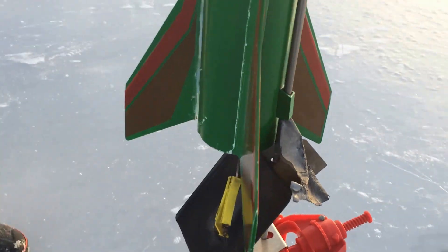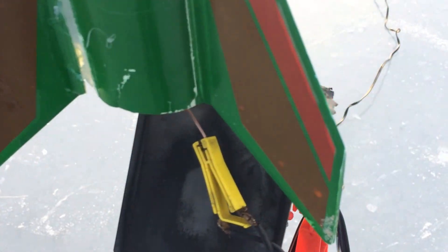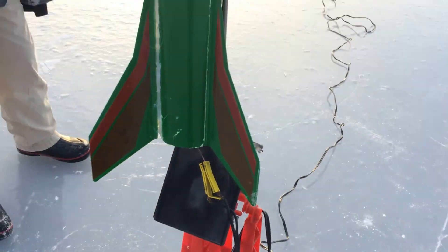What's that slanted thing for? That just deflects the exhaust away from the plastic below. Oh, so we won't get struck by— well, no, so it doesn't melt the plastic.